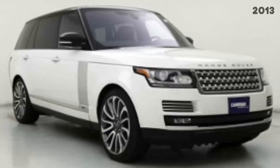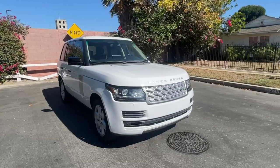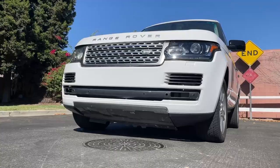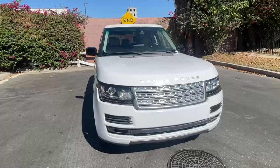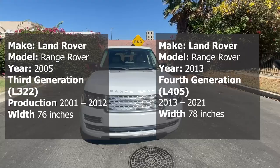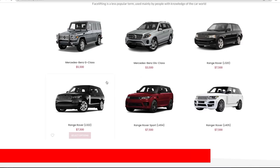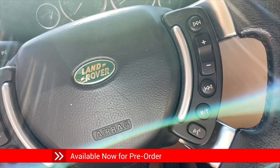This looks like a newer 2013 Range Rover, but it's really an older 2005 Range Rover that we've transformed by installing a facelift body kit to update and modernize the look of the vehicle. In this video, we are going to review what we changed on the exterior, the interior, and go over how much it costs to do this type of conversion. The body kit is currently on sale by pre-order, and we will indicate which parts are included and which are not.